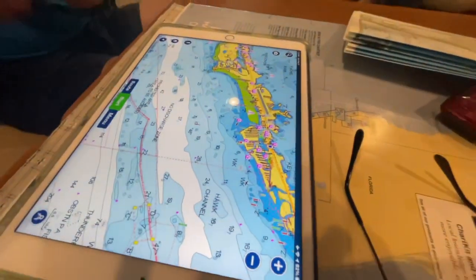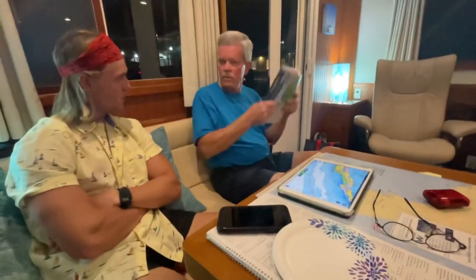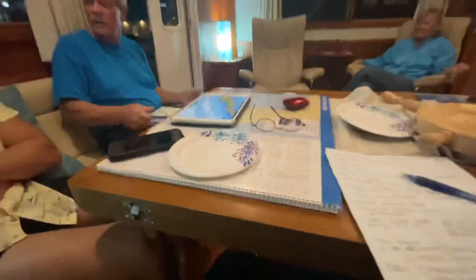That night our friends Ed and Cheryl invited us over for dinner and gave us some awesome tips on navigation through the Florida Keys and the Caribbean. Thank you guys so much — we are so, so grateful for all the advice.